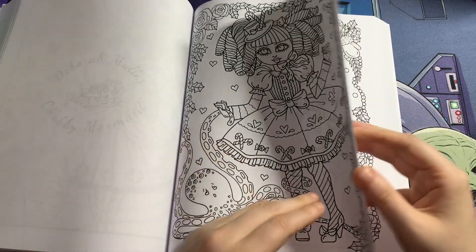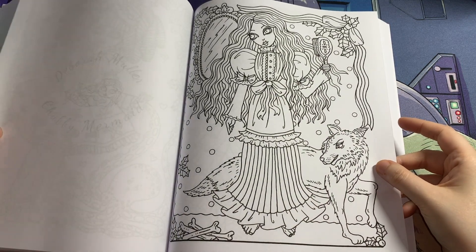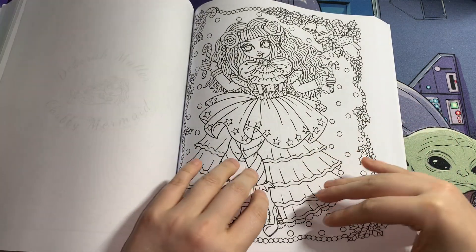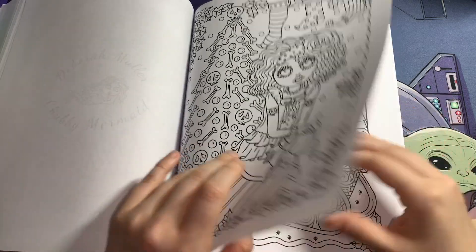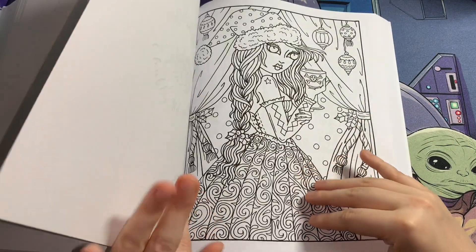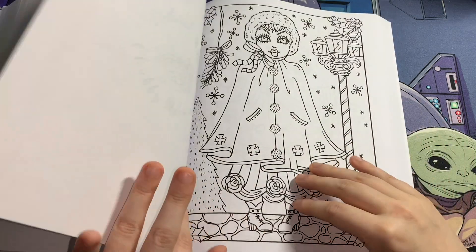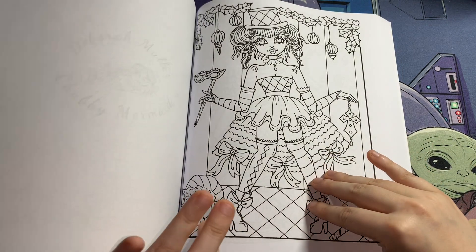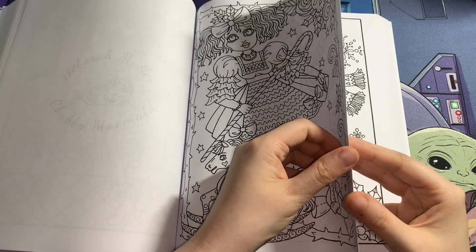I like this little octopus — he's so cute! I got this from Amazon, and like I said, I think this one's also available on PDF. But I love the physical copy, that's why I bought the physical copy.